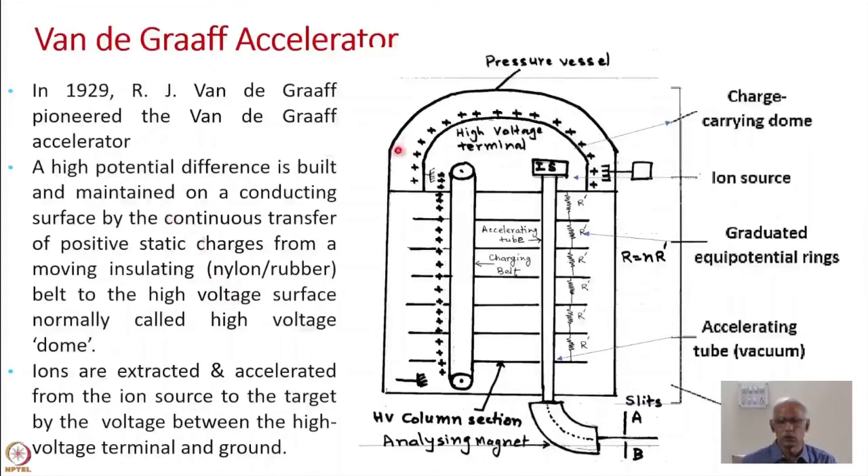This is shown here. This is the high voltage dome, and this is the pressure vessel, which is filled with a high dielectric constant gas. In the beginning it was filled with nitrogen plus carbon dioxide gas at much higher pressure, sometimes 250 psi or so. As a consequence, the dielectric constant around the high voltage terminal was increased, and breakdowns and corona formations were avoided.